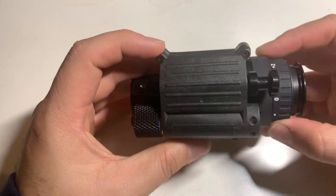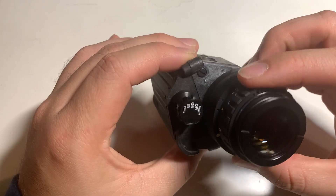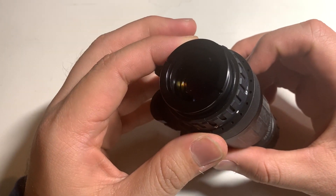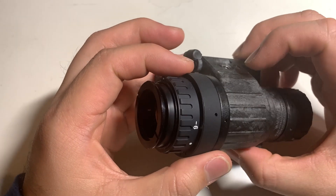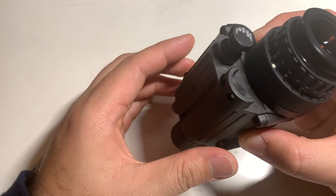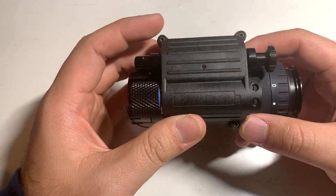What I have here is a Photonis Echo tube — this is a gen 2 plus white phosphor tube. Photonis tubes have been known in the night vision world as one of the more affordable options.